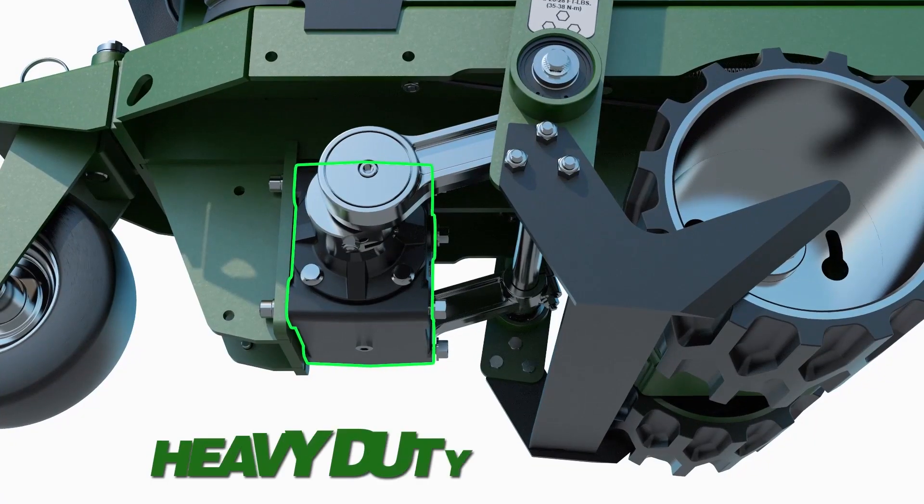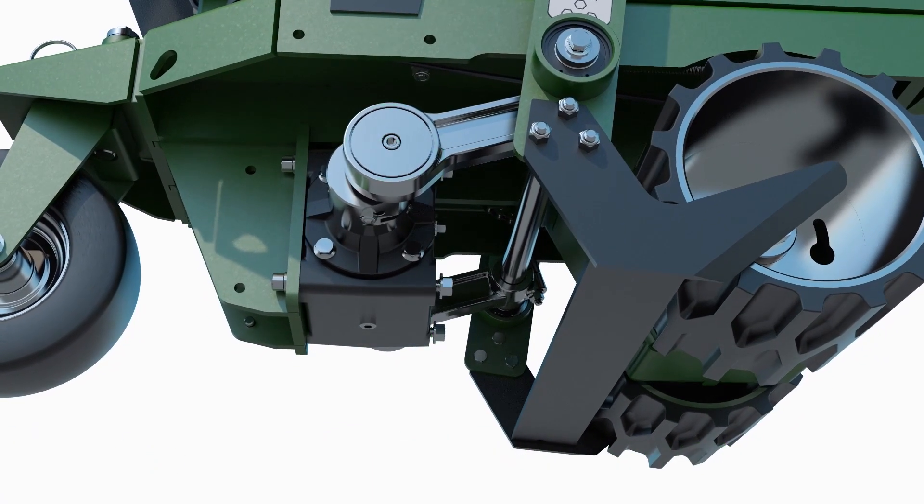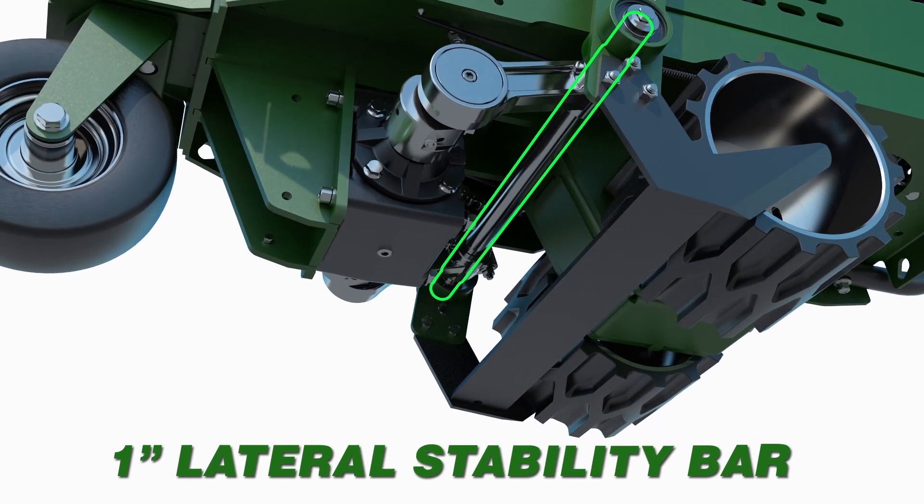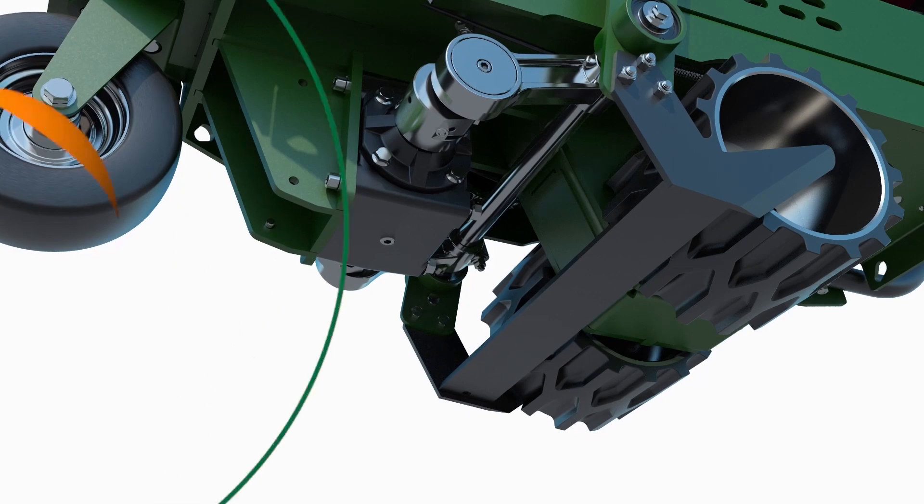The machine's new heavy-duty gearbox and cutting system includes oversized sealed bearings, tight shaft-mounted eccentrics, and a new 1-inch lateral stability bar, providing the next level in durability.